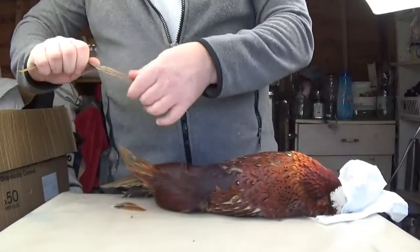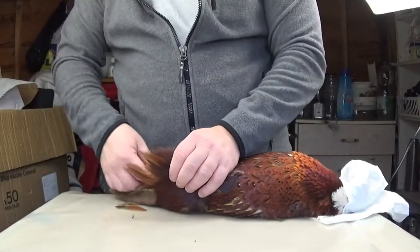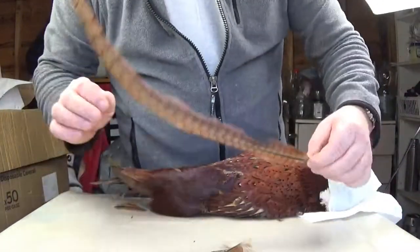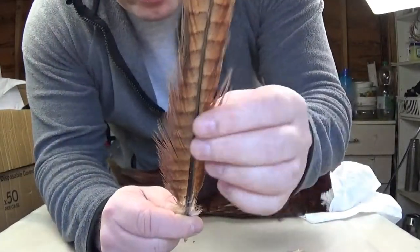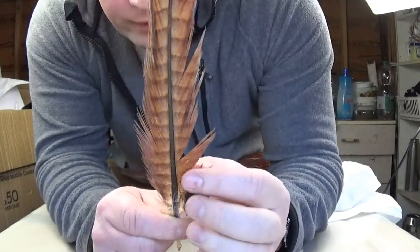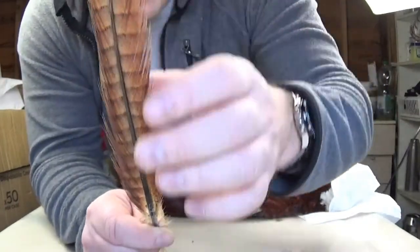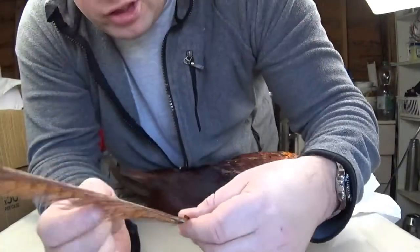These are good for tails, for legs on daddy long legs and similar patterns. The long tail feathers here — the length of them makes a really good tail feather, and the patterns on them are excellent. What I'll do is put them over a hot kettle, steam them, and bring them back into shape.